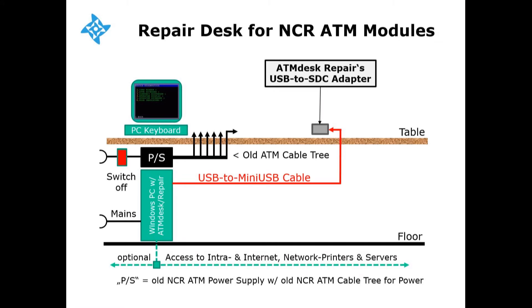We recommend connecting the PC to your workshop's intranet as well as to the internet for two reasons. One, you can print ATM desk repair's test results on your network printers, and you can store the results in electronic format on your network servers. Two, ATM desk repair will automatically look for updates and suggest updating your ATM desk software when a new revision is available for download.